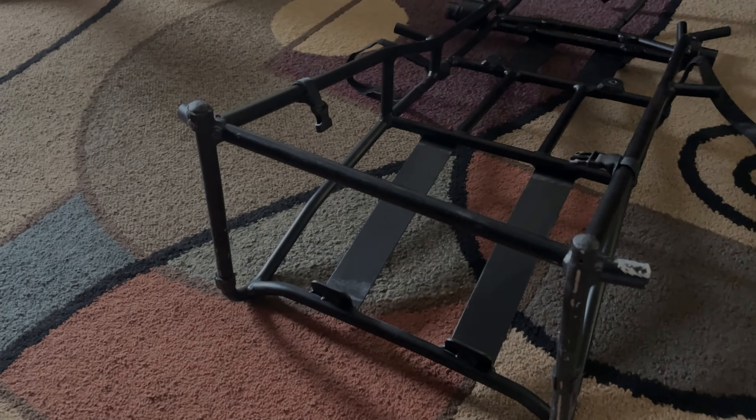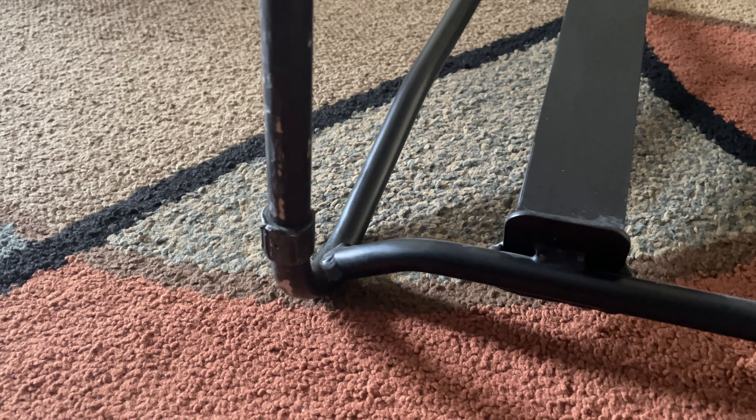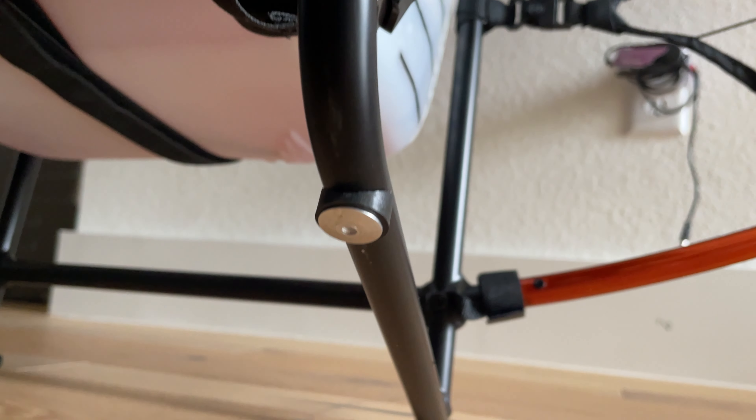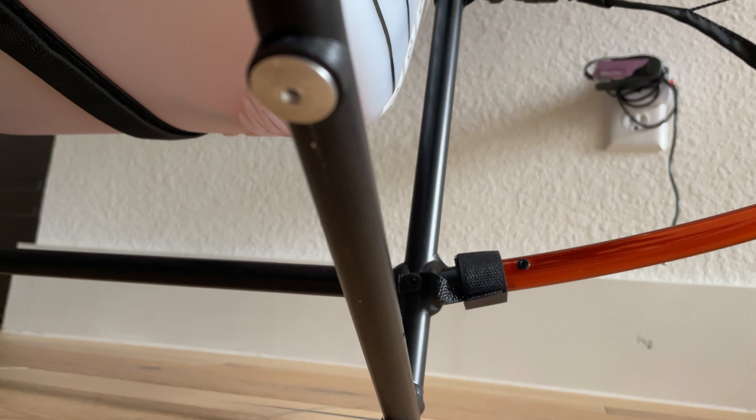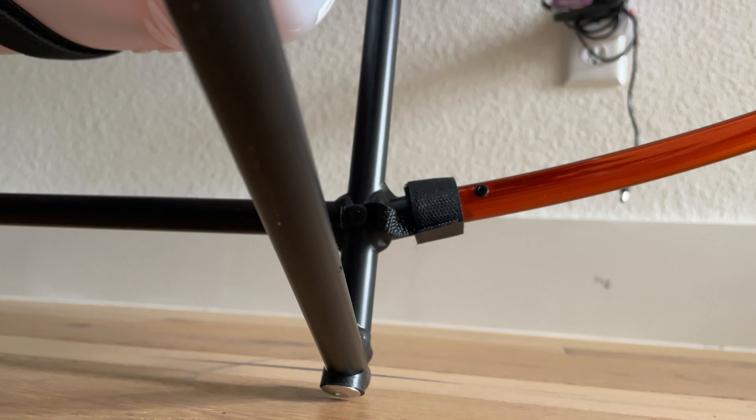The original frame has these plastic bumpers on the base, and as you can see, this frame is not very old, and they're already starting to wear out. So that was one thing that was upgraded — replacing those plastic bumpers, we now have these nice metal aluminum screw-type versions. Looks like they're fairly easily replaced if needed.